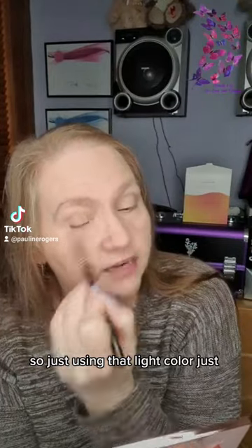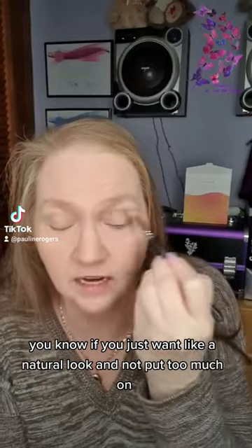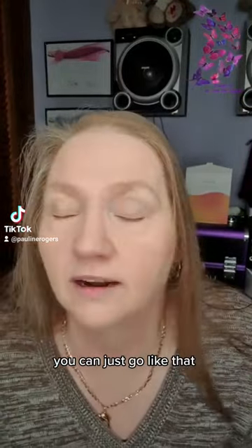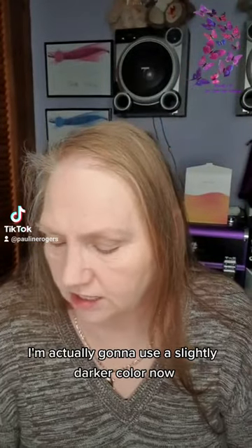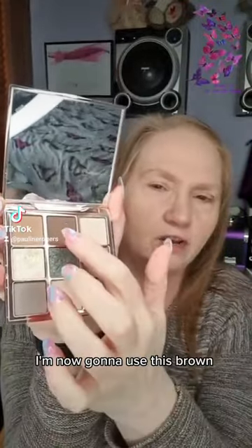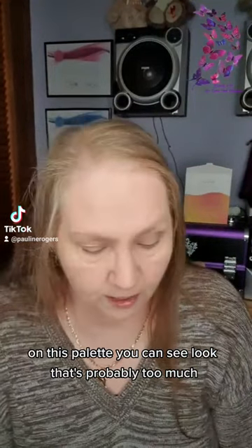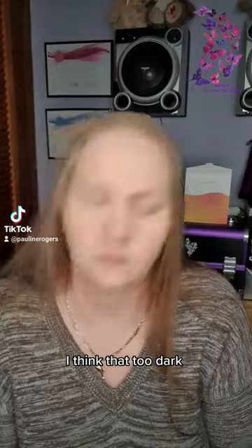So this is that light color — you could actually just go with one color, guys. If you just want a natural look and not put too much on, you can just go like that, it's gorgeous. But I'm actually going to use a slightly darker color now. I've used that one, and now I'm going to use this brown on the palette — you can see that's probably too much, so I'm going to tap off on the back of my hand a bit, just not too dark.